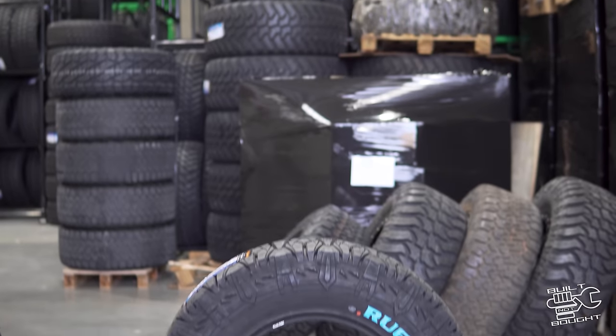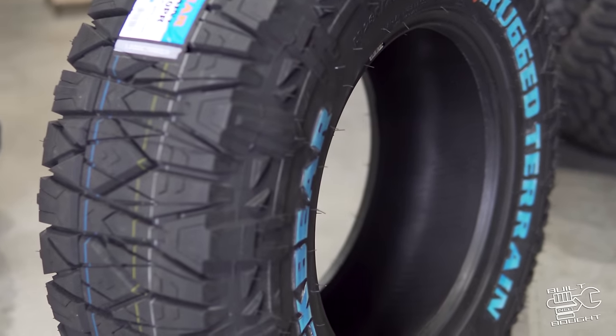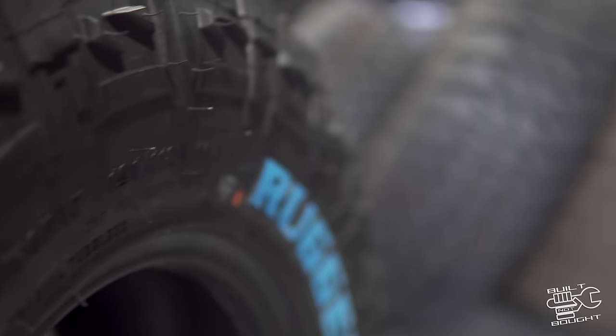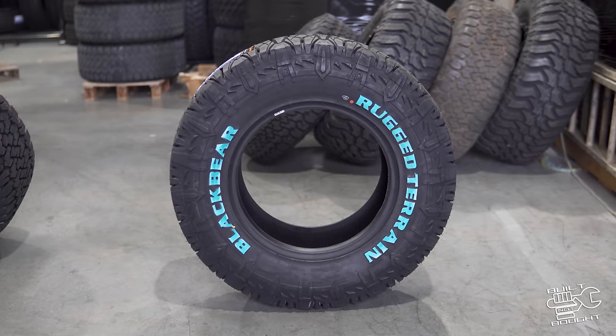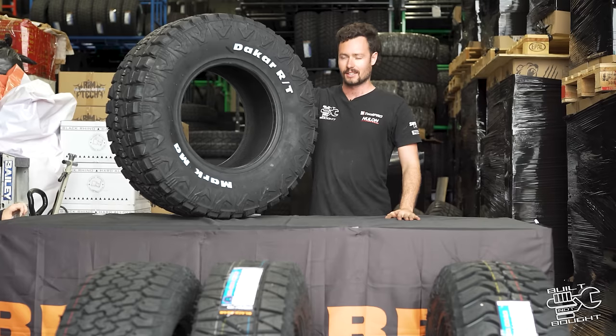They've actually just come out with a rugged terrain plus — essentially the same tire but a lot quieter on-road. That came about from customer feedback. Black Bear will actually listen to their customers, and feedback from different tires can actually change the design. A quieter tire with the plus, and it'll still get you plenty of off-road traction.